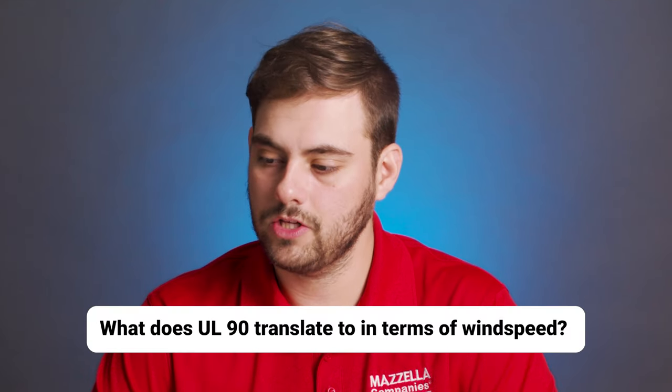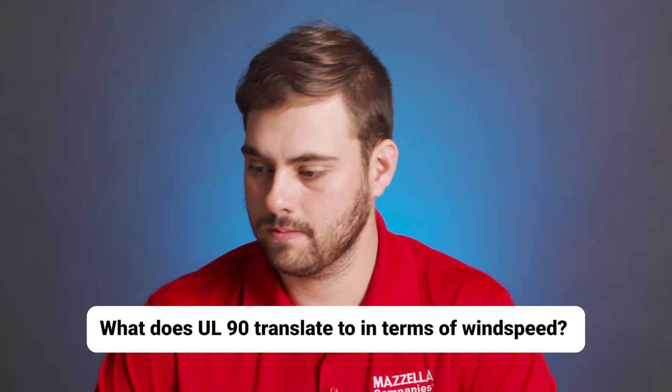Polomare asks: what does UL90 translate to in terms of wind speed? This is a great question because UL90 is an uplift testing standard that doesn't actually correlate to an exact wind speed. But if you want to know what wind speeds a particular panel will be able to stand up to, there is a formula that takes test pressures achieved by the panel, accounts for a safety factor, and accounts for other variables like roof height, building location, and building type, to give you those wind speeds for each zone of a roof. There are some helpful charts online that you can reference, and I'll link one in the description down below.